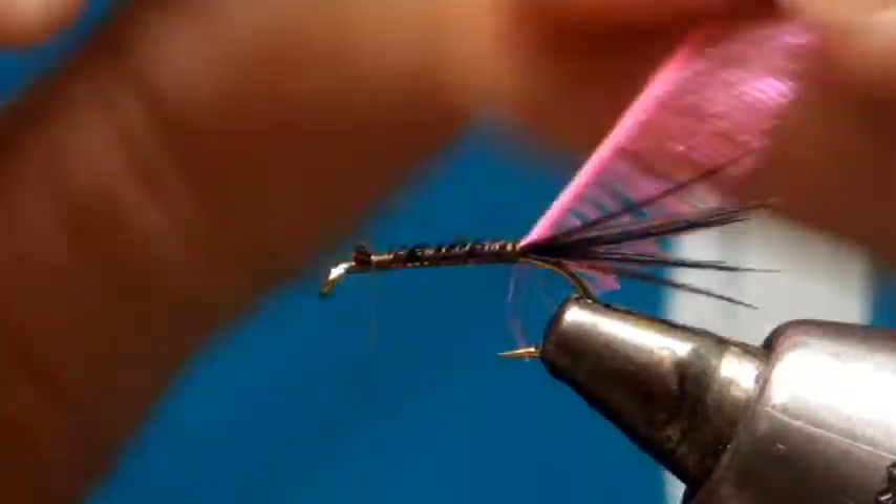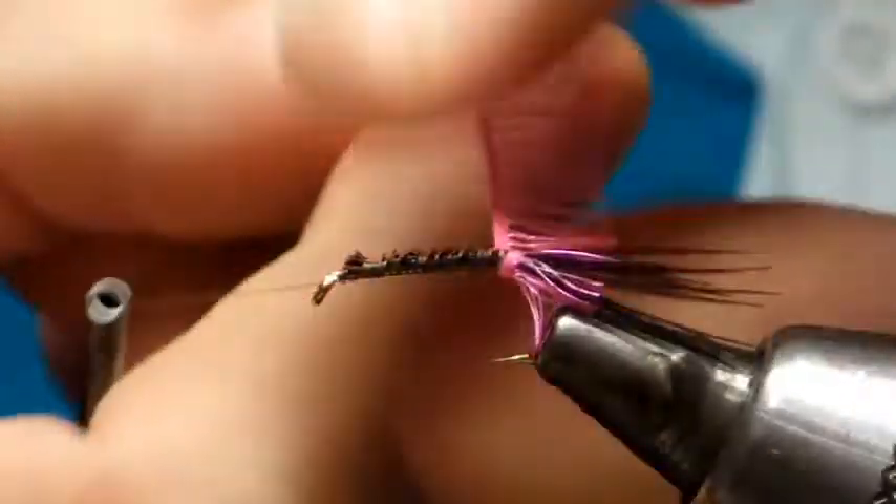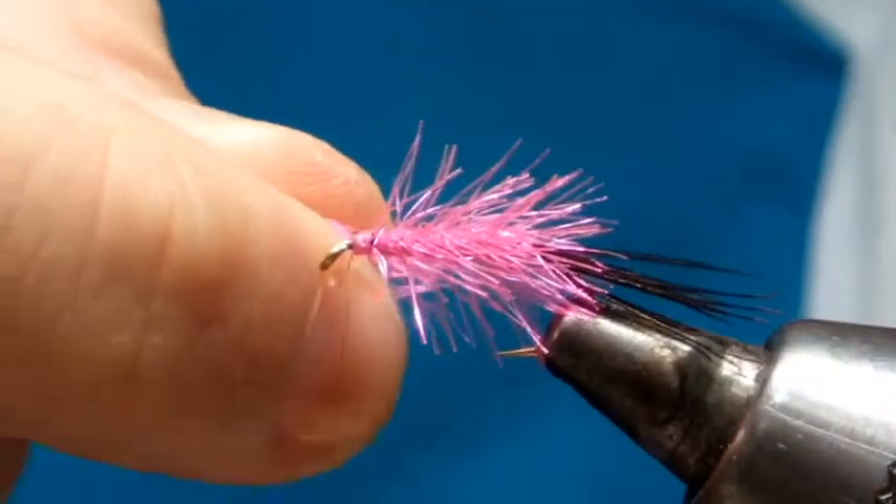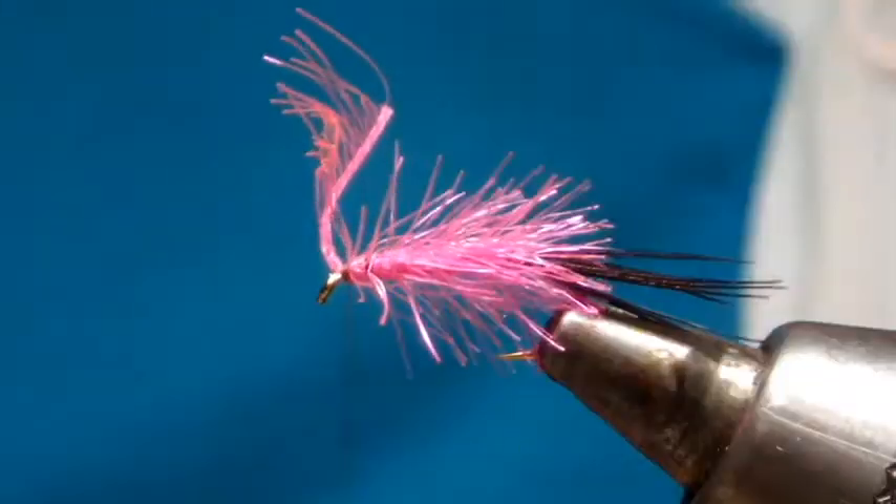Then wrap the fly up with the hackle in close touching turns, until the point where you've cut off your waste. Tie that in a couple of turns and then trim off.